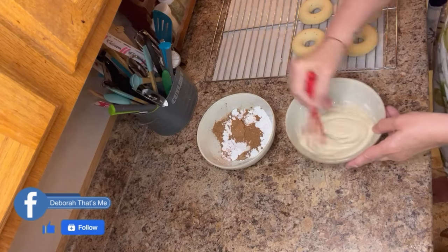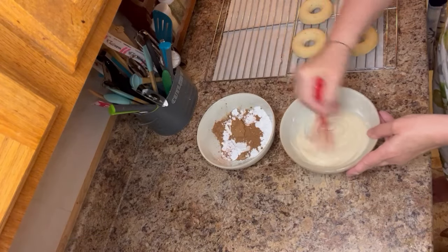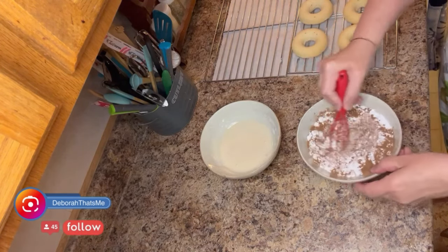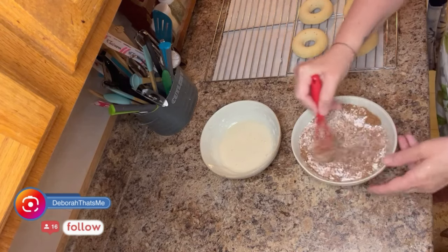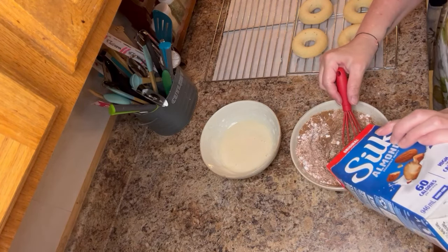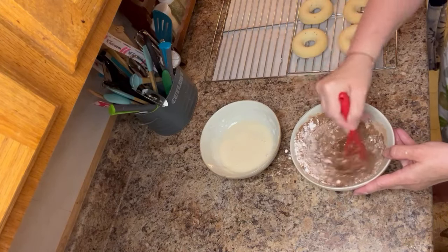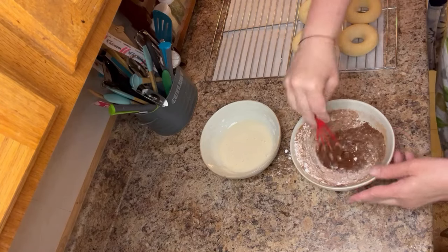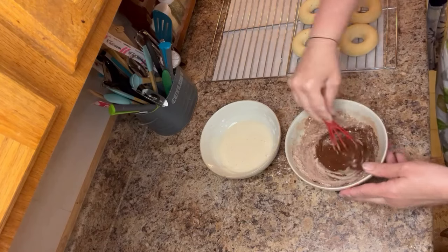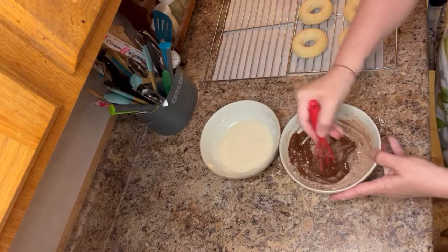For the chocolate glaze: three quarters of a cup of powdered sugar, two tablespoons of cocoa, half a teaspoon of vanilla, and one to two tablespoons of milk — again, add the milk sparingly, just a few drops at a time. For the maple glaze: three quarters of a cup of powdered sugar, a little milk, two tablespoons of maple syrup, and three quarters of a teaspoon of vanilla. All very simple ingredients you likely have in your pantry.